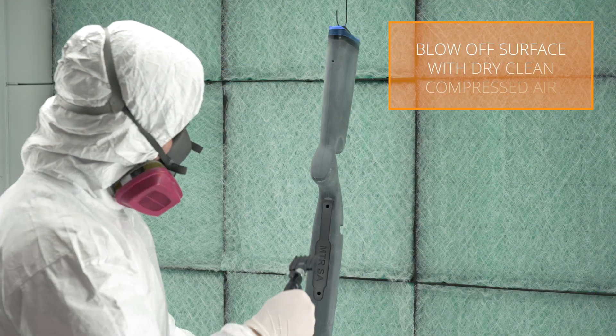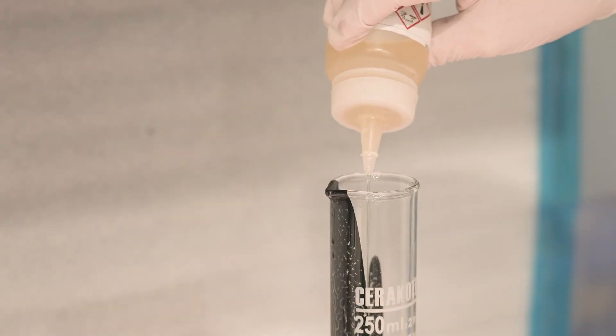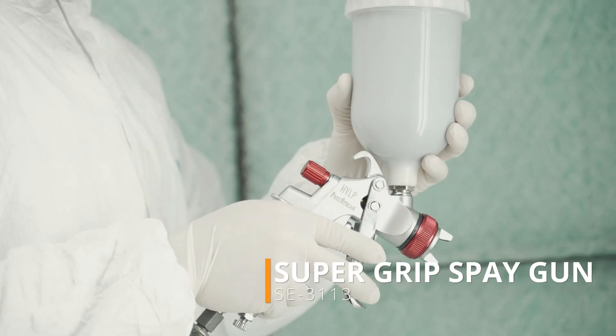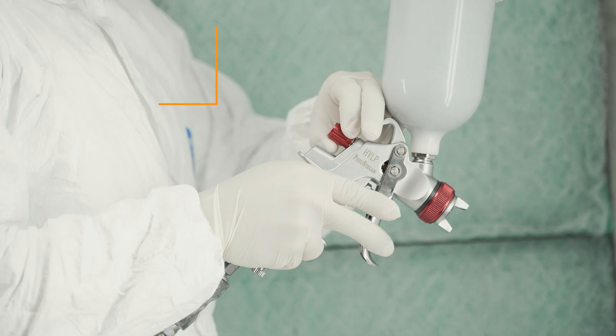SG200 uses its own catalyst and is mixed at a 9 to 1 ratio. We recommend applying all Supergrip coatings with our 1.7 millimeter Supergrip spray gun or similar. Supergrip can also be applied with a pressure pot system when using a 1.7 millimeter needle nozzle.